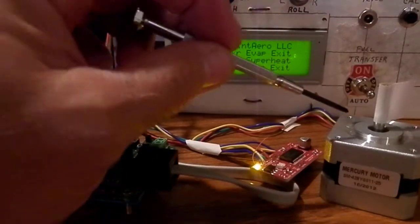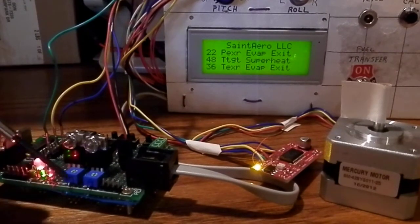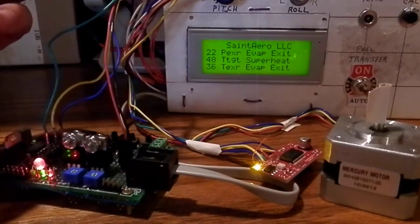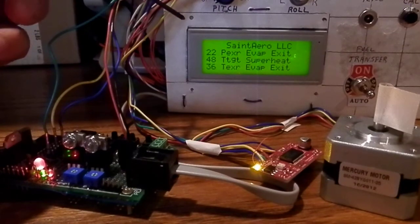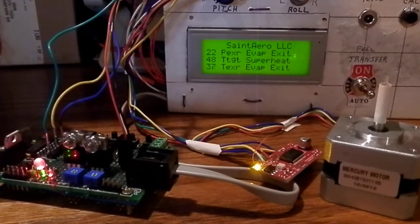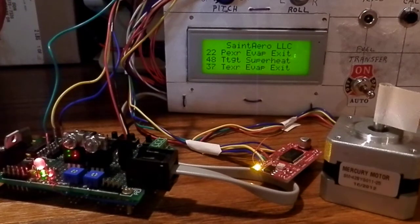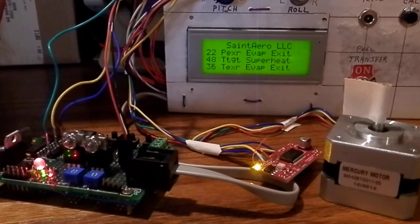Notice that the stepper motor is now running to correct the error between the superheat target temperature and the evaporator exit temperature. The superheat target temperature is calculated based on a curve of R134A properties and then five to ten degrees are added in this example to determine the superheat target temperature.